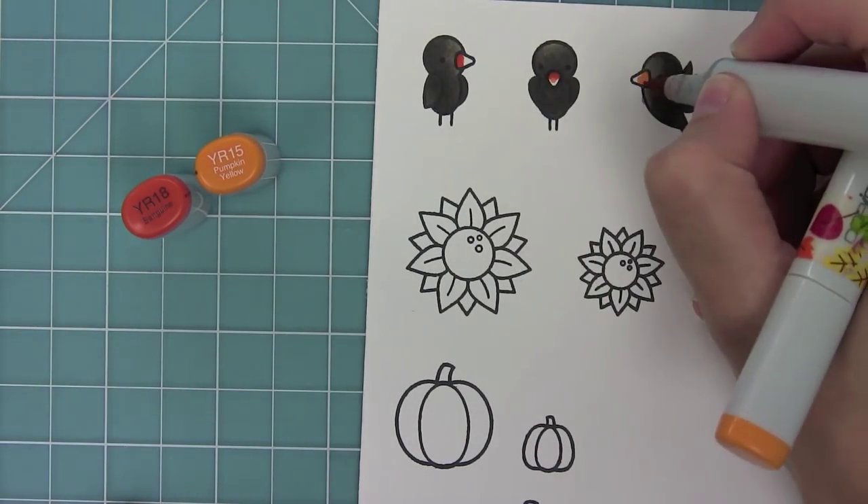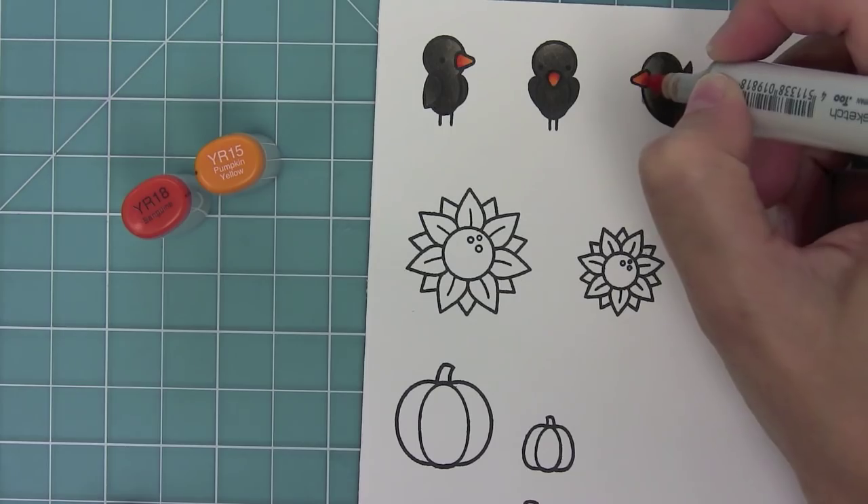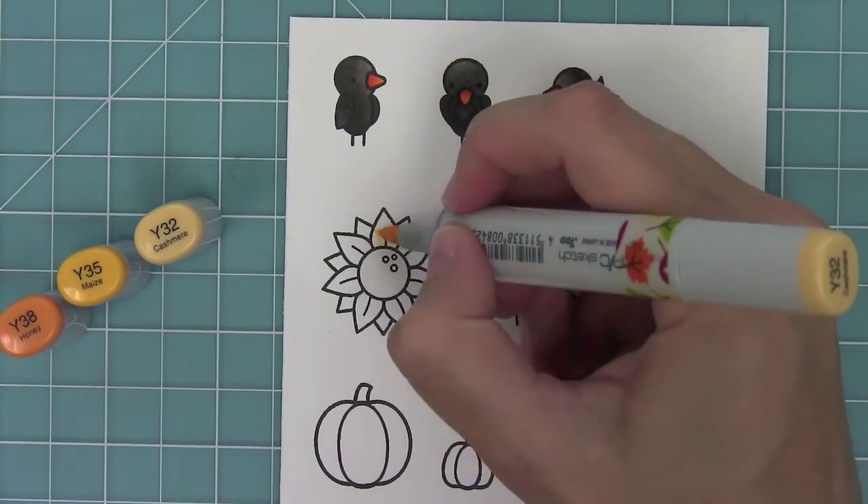These are my favorite colors for beaks — I just love them so much. I put a little bit of dark towards the base of the beak and then just blend it out.